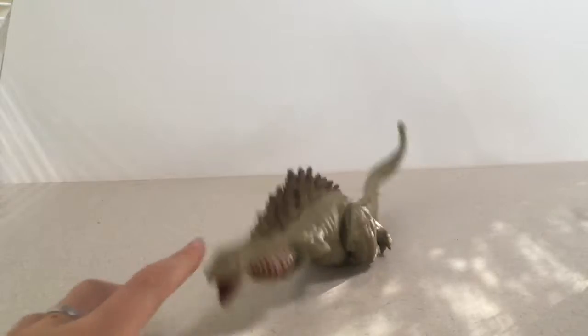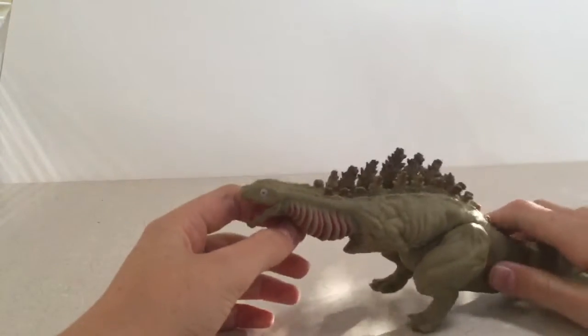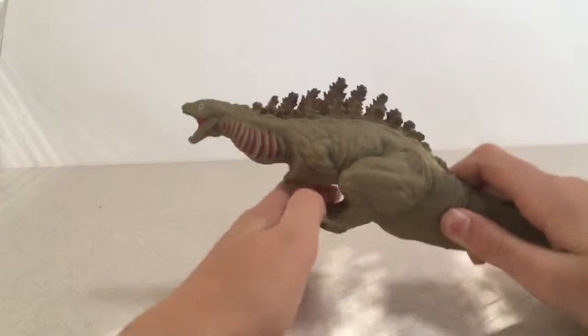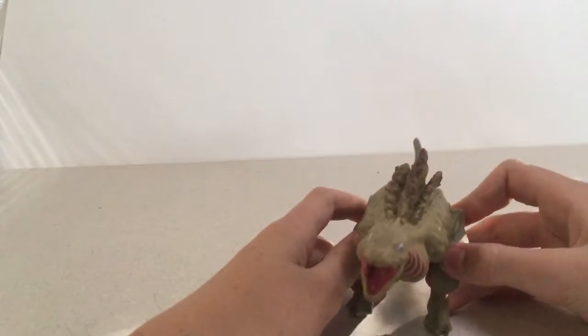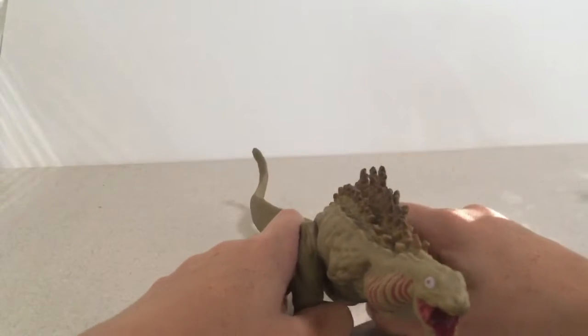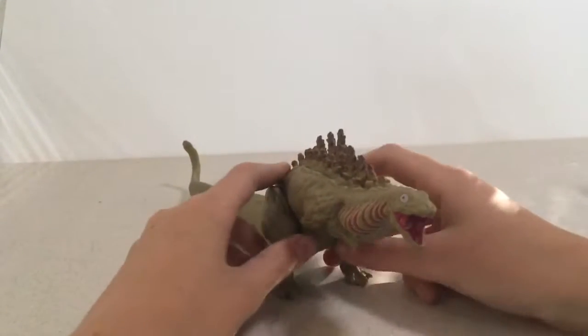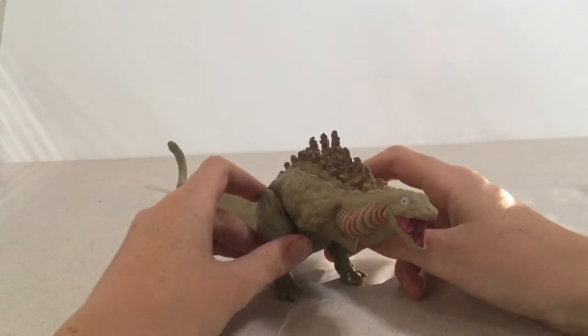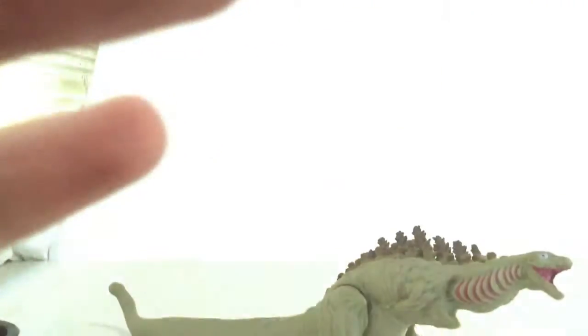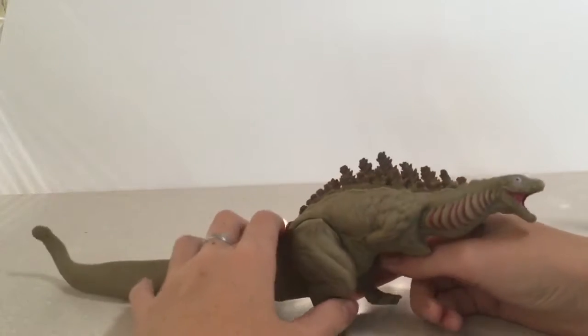If you need a Shin Godzilla in your collection and you don't have one, I would recommend this - if you're like me and you love this design. I got him on Amazon, for all you commenters wondering. I would recommend this.